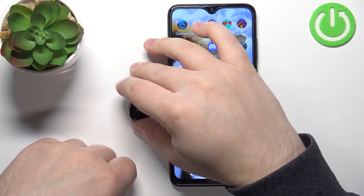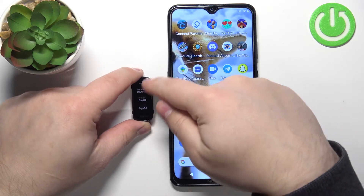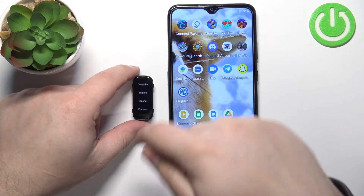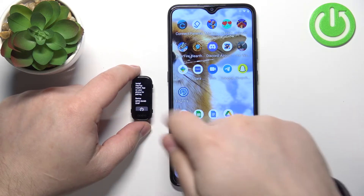After the smart band turns on, you should see the list of languages on the screen. You can scroll through this list by swiping up and down on the screen. Now find the language you'd like to use on your smart band and then tap on it to select it.